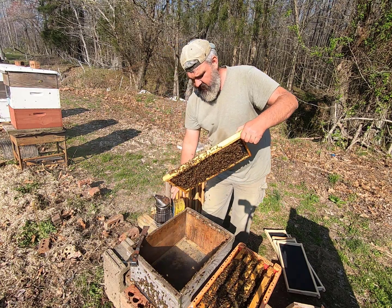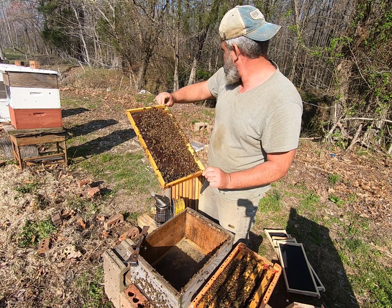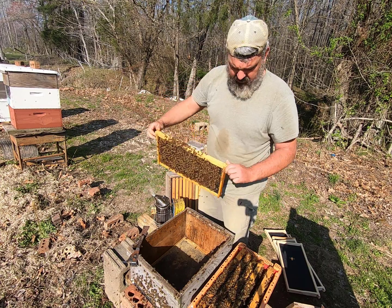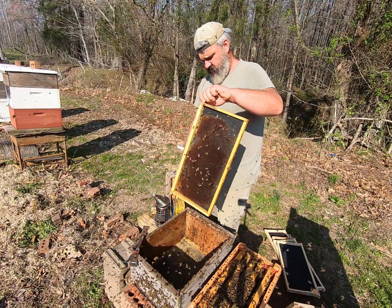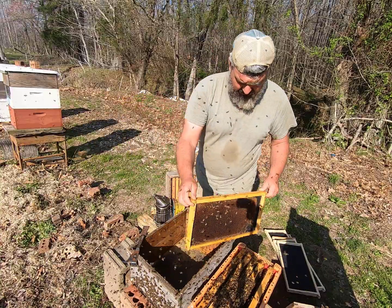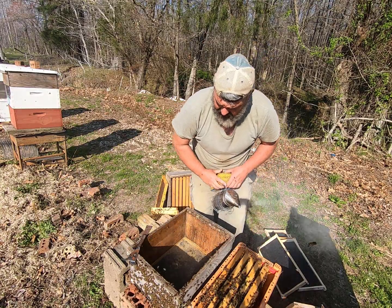Let's take a look at this frame — it's not fully drawn out, there's really not many resources at all. We're going to shake these bees into this nuke. Just a little bit of bee bread on that frame — other than that, not much at all going on. We've got five frames in this five-frame nuke, so we're going to scoot this back over to the center.